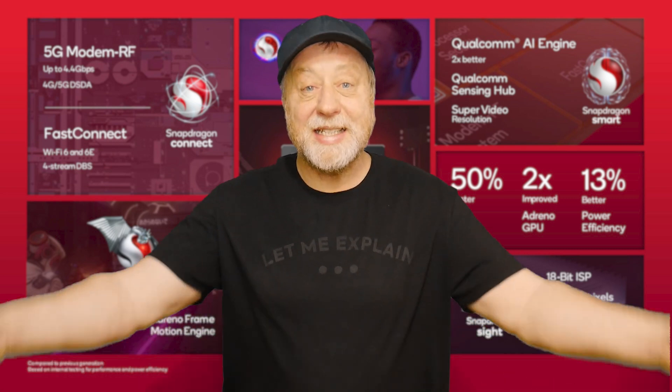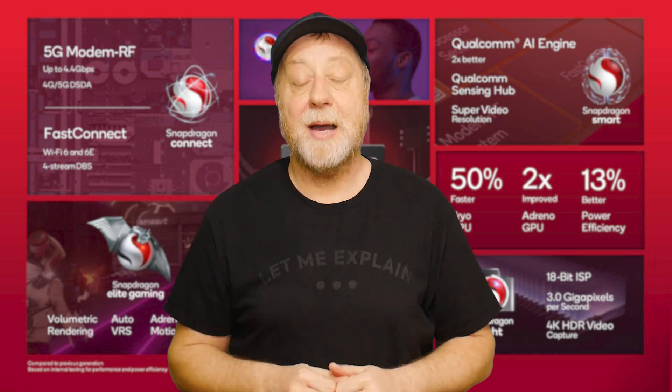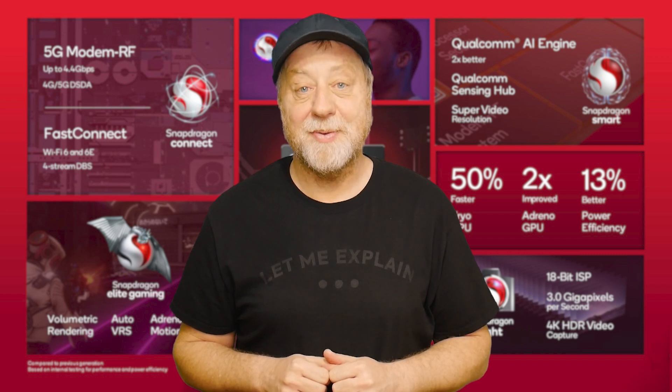That's it from me, Gary Sims on Gary Explains. I hope you enjoyed this video — if you did, please give it a thumbs up, and subscribe to the channel if you like these kinds of videos. I'll see you in the next one.